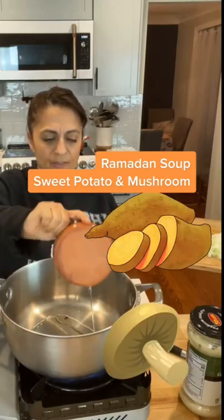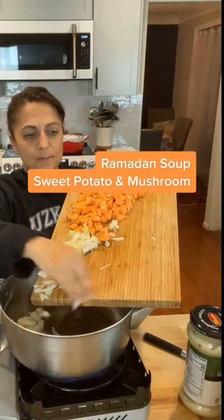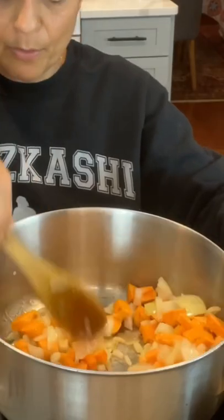I'm going to add some oil to the bottom of the pot, onions, and I'm going to add my sweet potatoes at the same time. Mushrooms. I'm going to let that cook for about three or four minutes.